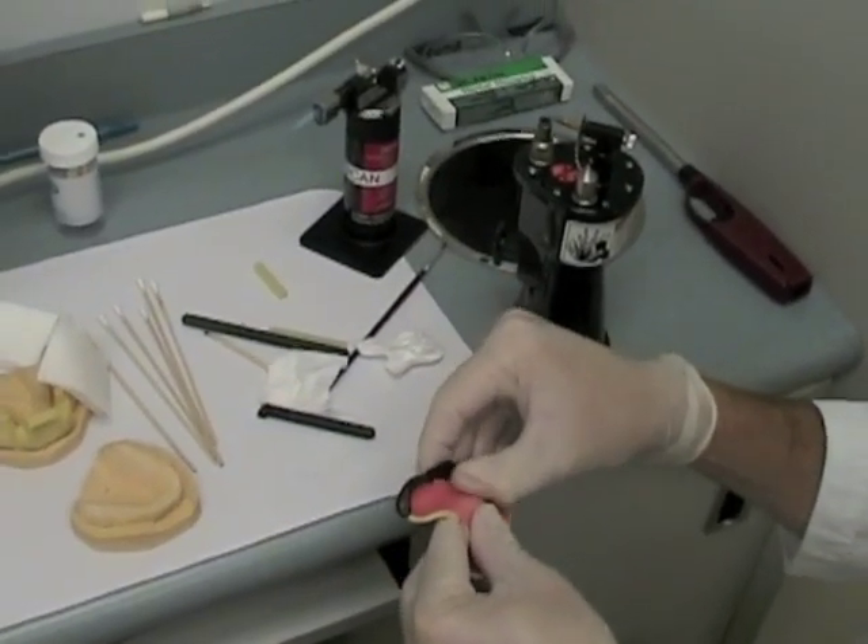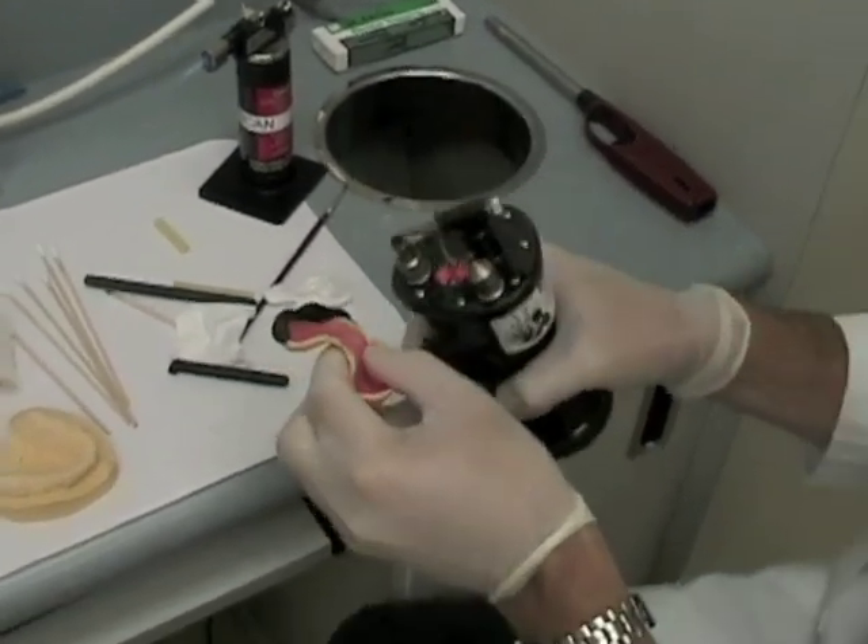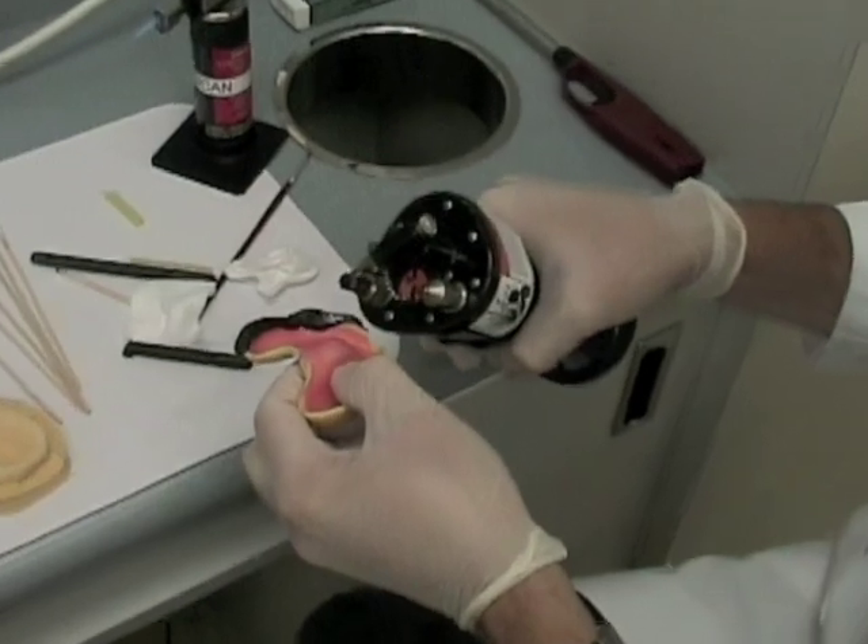If you need to, you can actually shape the compound with some wet fingers. This may get it in the right place to be able to mold it more effectively.